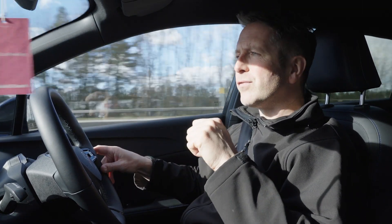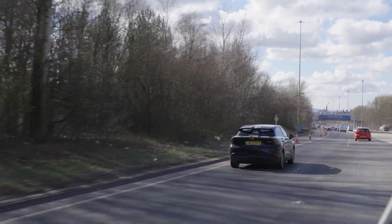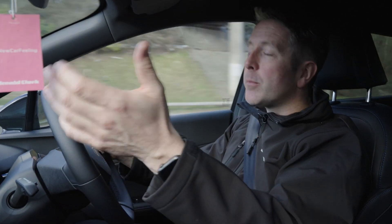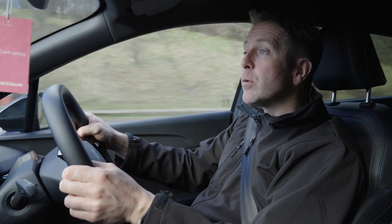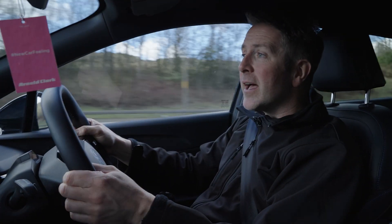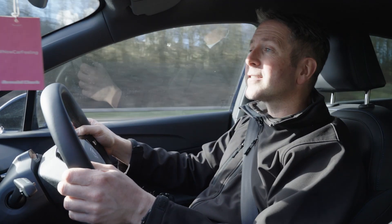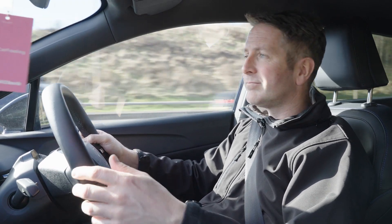We've done the country roads, we've done the town centre, and now on the motorway the MG4 tackles it pretty well. It's got a real-world range of 218 miles, and if it just had a little bit more this would be a great motorway car. It seems to trundle along at 70 miles an hour completely effortlessly. Passing lorries, in the fast lane, indicating and coming back in — road noise is still minimal and wind noise is effectively nil. Good stuff, MG.